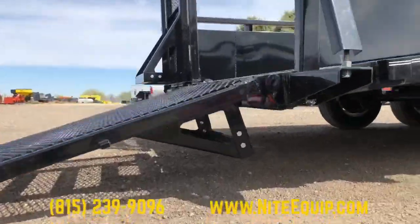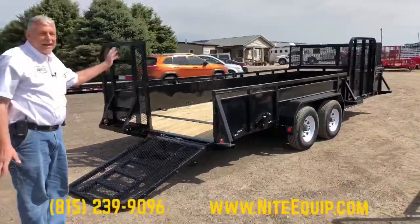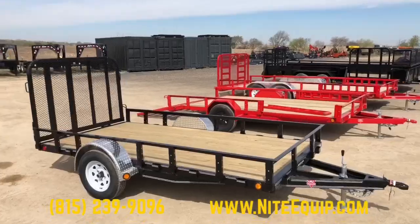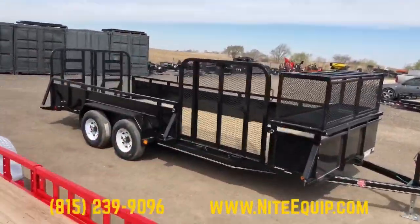Very durable trailer. This line starts at 60 inches wide by 8 feet and can go up to 83 inches by 22 feet with 5,200 pound axles — a good offering by PJ. Come and see us; we've got a lot of these on the lot.